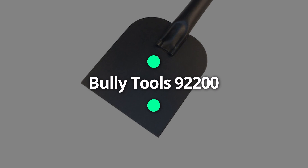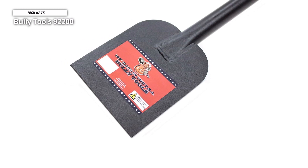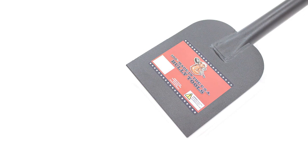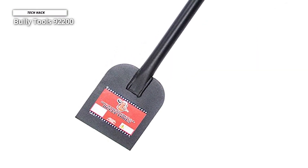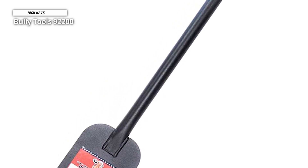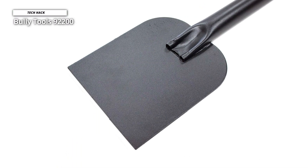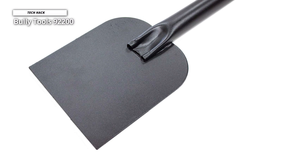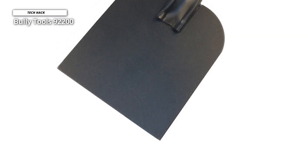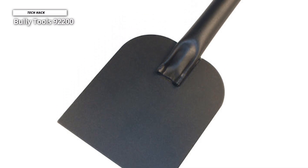Bully Tools 92200. This ice scraper is made in the United States and offers an all-steel construction for heavy-duty use. You won't be able to scrape off your car if there's just as much ice covering your front steps or driveway, which is why a sidewalk scraper is essential. There's no comfortable grip, so you may want to use cushioned gloves. This one was made entirely in the USA using heavy-duty steel that can easily break through 1-2-inch sheets of ice. The all-steel design was conceptualized to let gravity do most of the work, so there's less strain on your back. Although it was designed to last for generations, it also comes with a limited lifetime warranty for additional peace of mind, just in case.